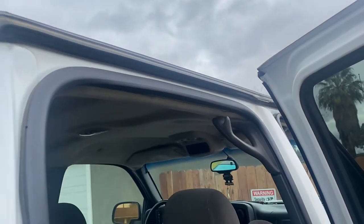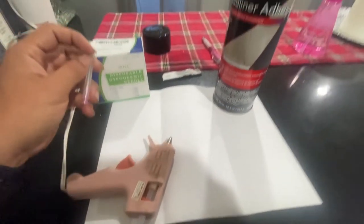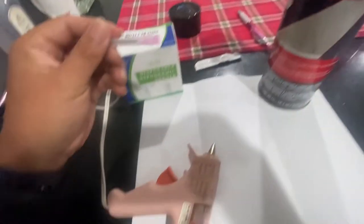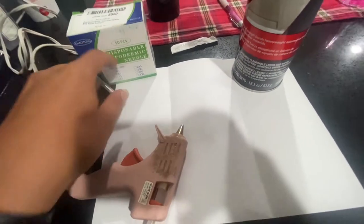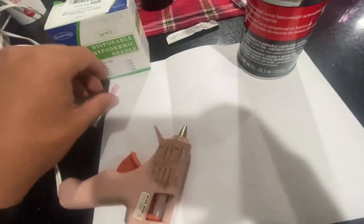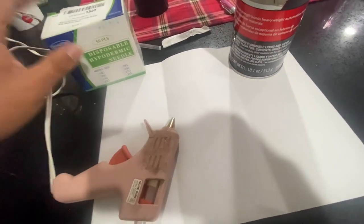Maybe later if it starts sagging again I'll touch it up. Now time to get the syringe ready for that big spot and the smaller one next to it. I'm gonna hot glue the syringe right onto the cap so I can poke it into the headliner, inject the adhesive inside, then pull it out. I bought these on Amazon — about five bucks for a 50-pack.